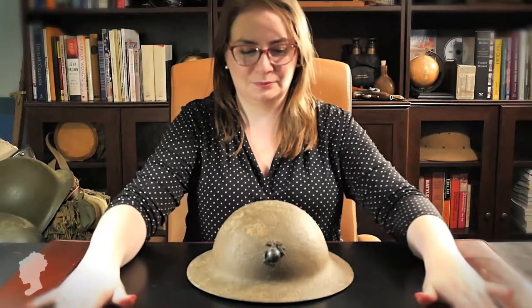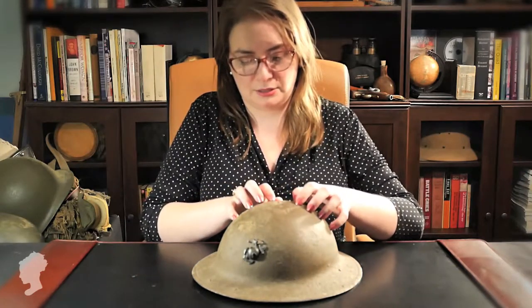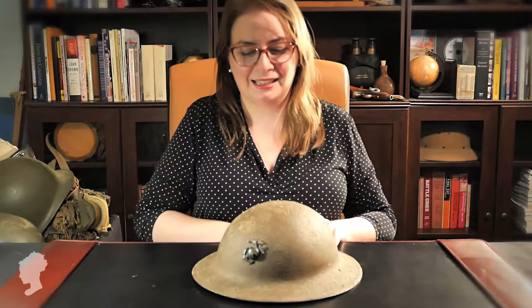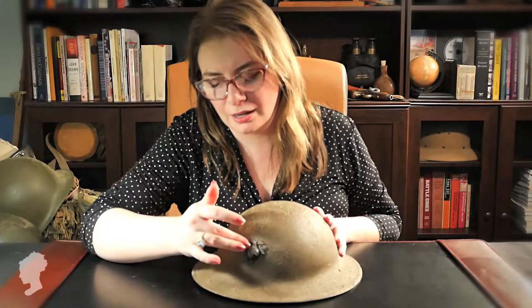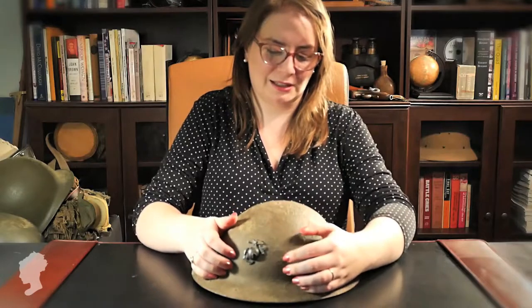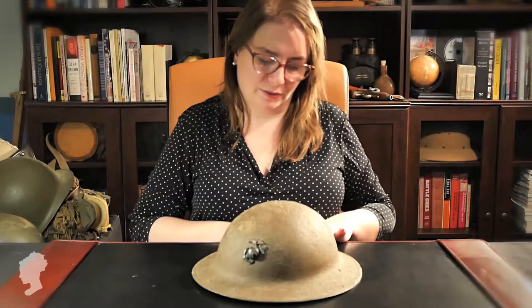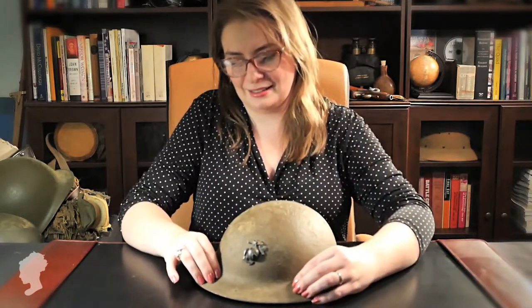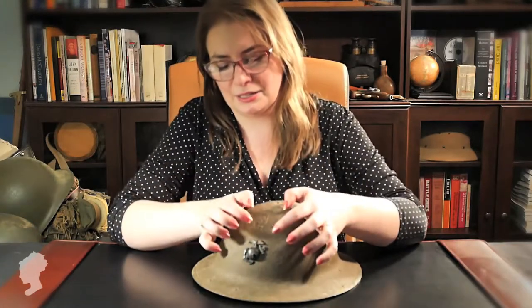Starting with this one. When you asked me for helmets, I knew exactly where I wanted to start, and that is with this one. It is from World War I, and it is a Marine helmet. With excellent sound. And you can see here that we have the eagle, the globe, and the anchor for the U.S. Marines. And we have an olive drab paint, textured with a grain, so that feels like sand. It is original, yes.